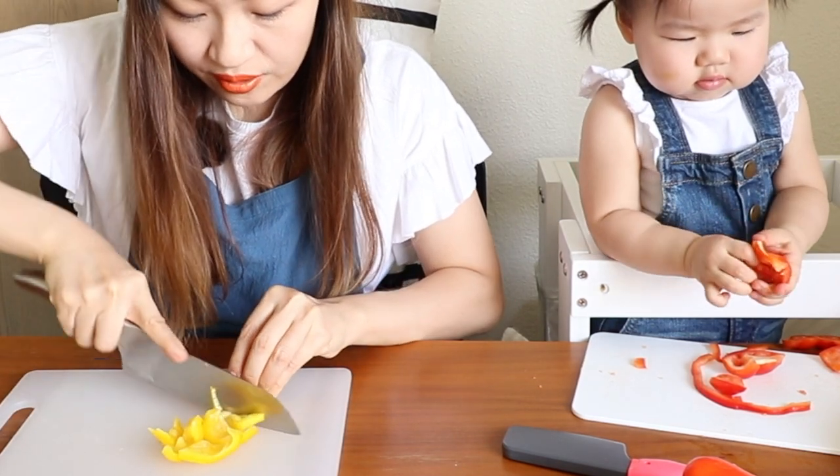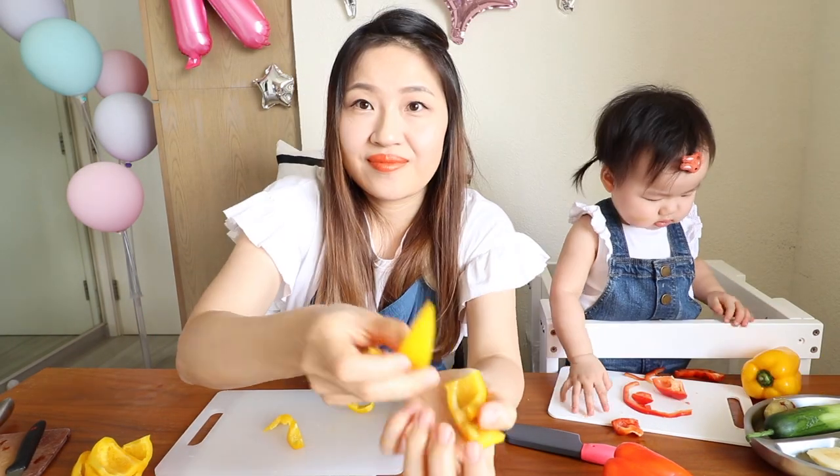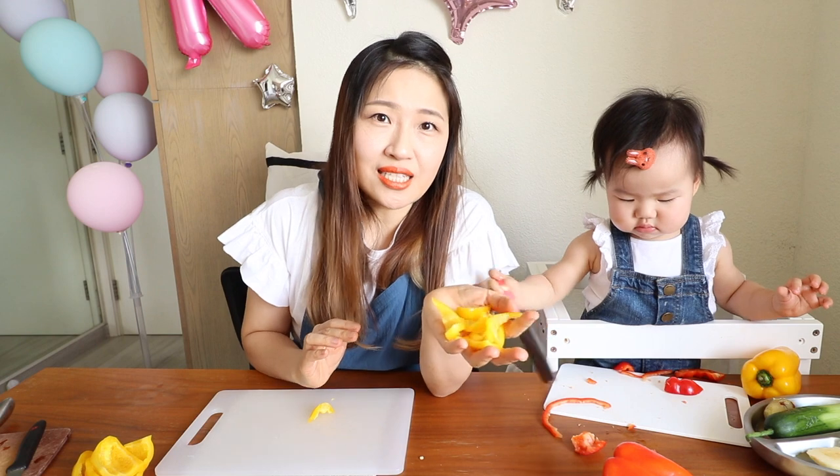Straight line, diagonal line, straight line — so you will see it all turns into a triangle. In Hong Kong, we have a dish called gulo yook — it's sweet and sour pork. We always cut it into this shape. It's beautiful and very yummy.